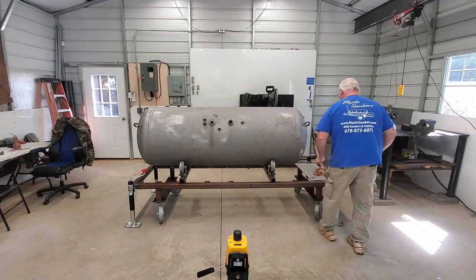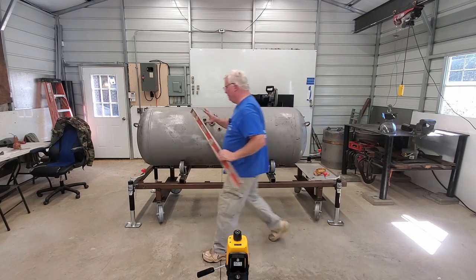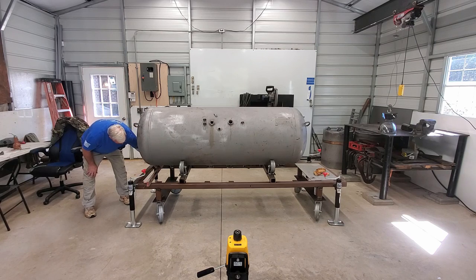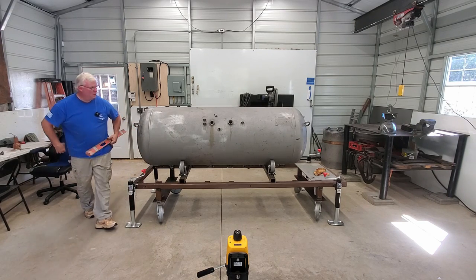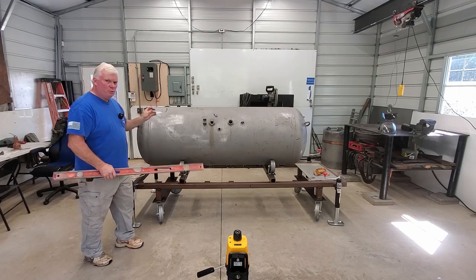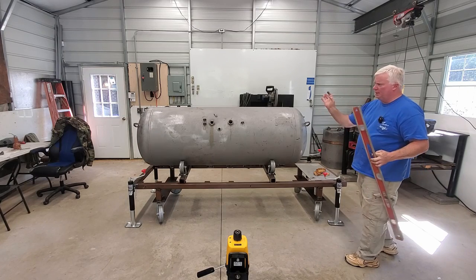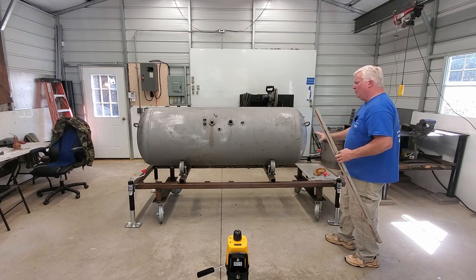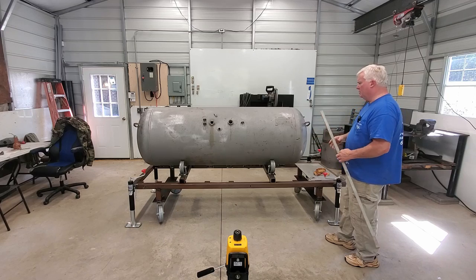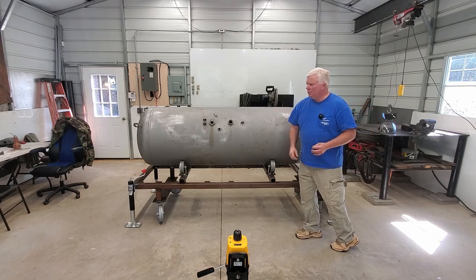This way isn't as important because we'll be turning this tank, but I want to have a reference for later on when we're doing things like putting the firebox on and the collector itself. Now we have a baseline in this direction that we can always go back to and know exactly where this tank is. Let me get the machine turned on and we will extend this line across here.